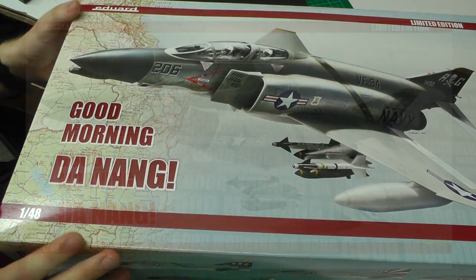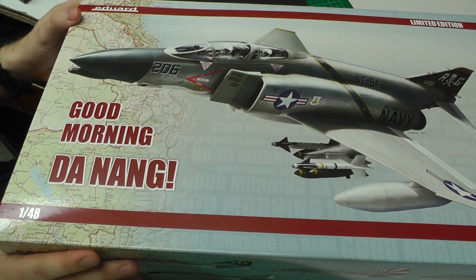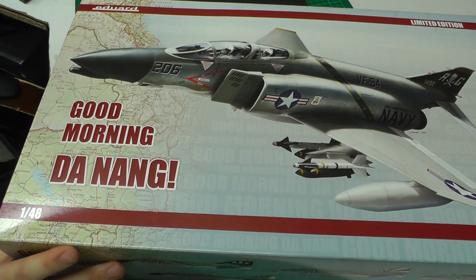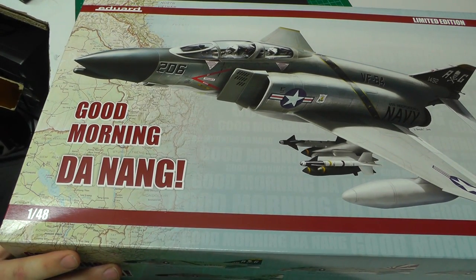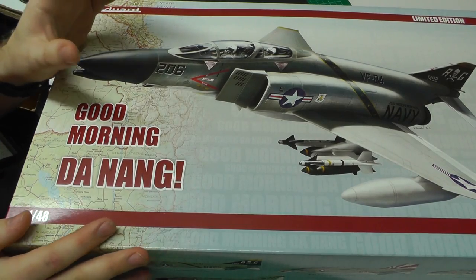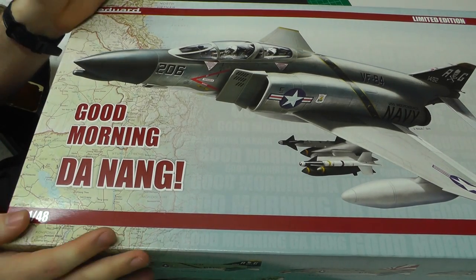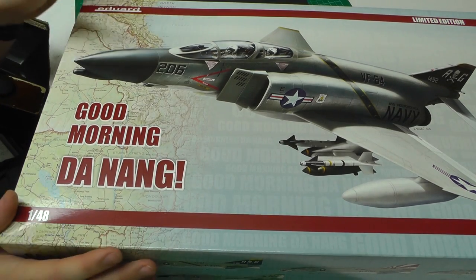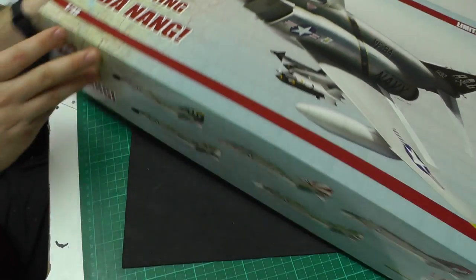This is March 2014 and it's just been released. This kit is about £56.70 from Hannants. Hannants is always going to be paying top dollar basically, so anywhere else you could probably get it a little bit cheaper. So let's have a quick look at what you get in the kit.